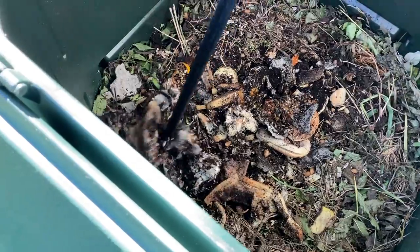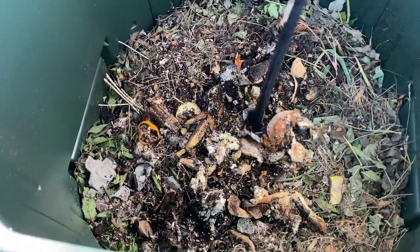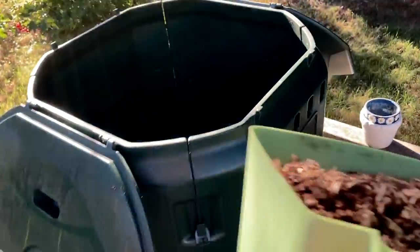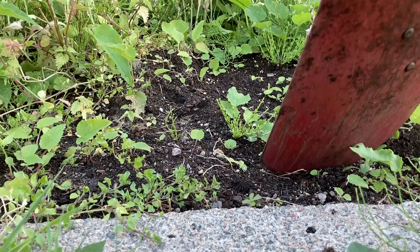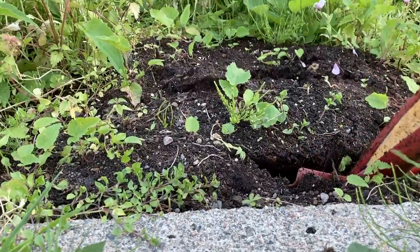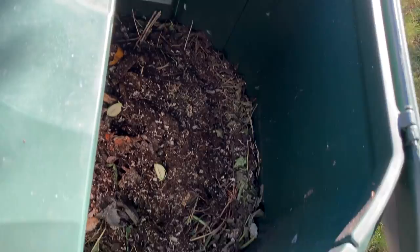Pushing it down and adding brown items on top both prevents bad smell and speeds up the compost. This is the compost litter I use from the store. I think it's actually compost mixed with sawdust and some activator. You could also add some moss, and put in worms from other parts of the garden — they also improve the quality of the compost.